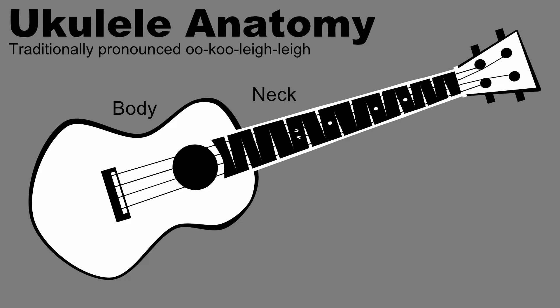The headstock of the instrument, besides housing the tuners, gives an important frame of reference. It might better have been named the foot of the instrument, as we will refer to movements toward the headstock as down and movements toward the body as up.